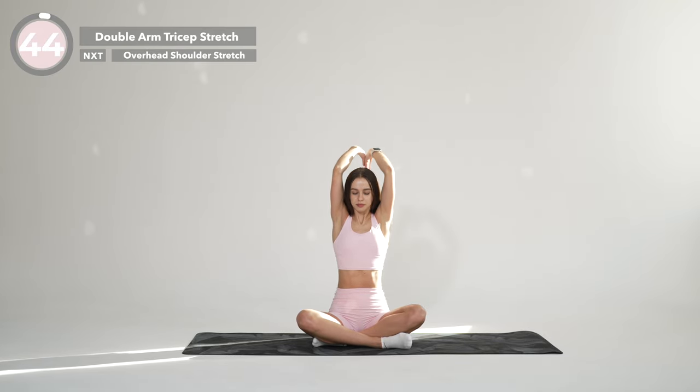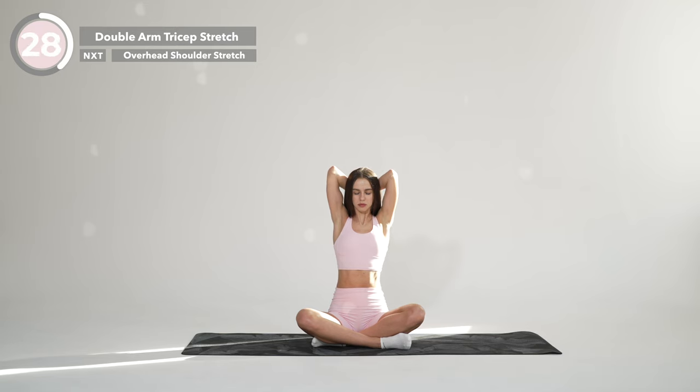Raise your arms above your head so your biceps are next to your ears. Bend your elbows and lower your hands down behind your head, pressing the backs of your hands together, with your elbows pointed up toward the ceiling. Make sure not to lean back while doing this exercise. Hold it here, breathing in and out. And increasing the stretch as you feel your triceps relax.